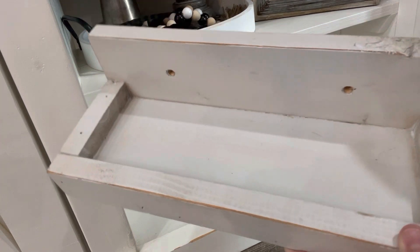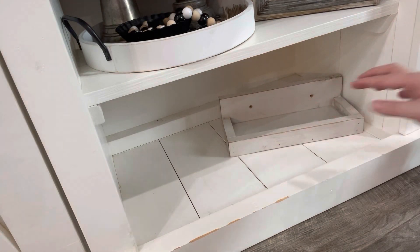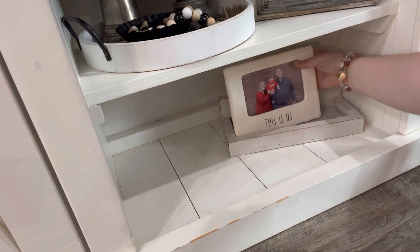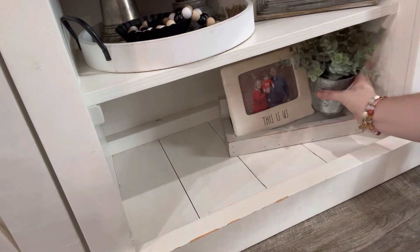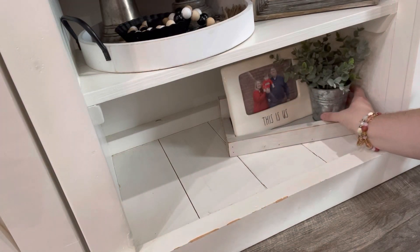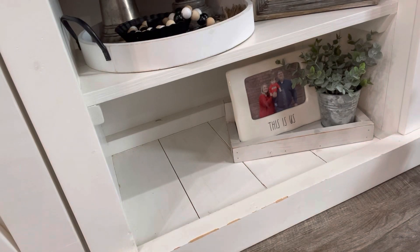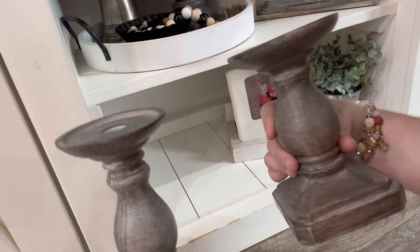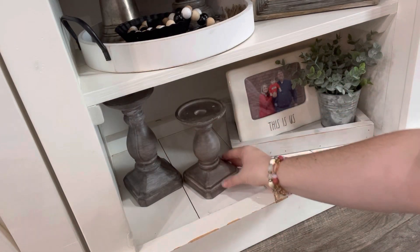Now moving on to the bottom, I'm going to take another thing that's kind of like a tray — it's actually a little shelf that you can hang on the wall, but I'm using it as a tray and just sitting a few things on it. Keeping in theme with candle holders, I'm going to take these two that I got from Hobby Lobby that I had down here before and put those on this shelf too.